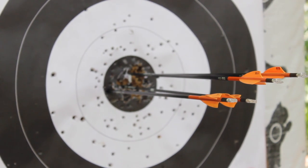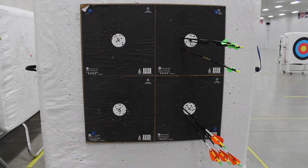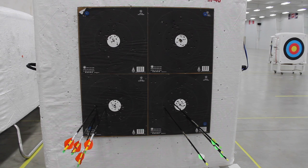After the group shoots 14 targets, the shooting order changes. The archers who had been shooting from the right will now shoot from the left, and those who had been shooting from the left will now shoot from the right. If you shot the bottom targets, you will switch to the top, and if you shot from the top, you will now switch to the bottom.